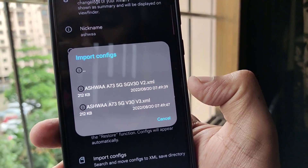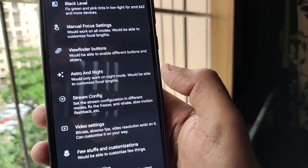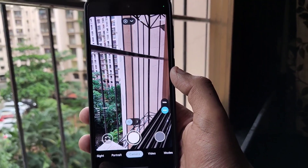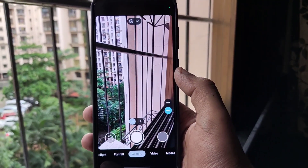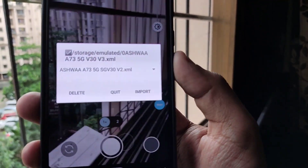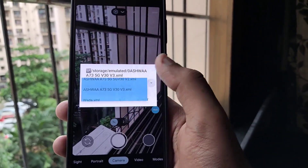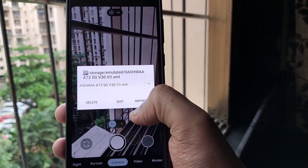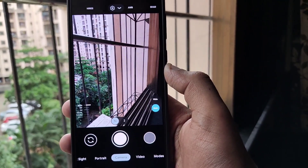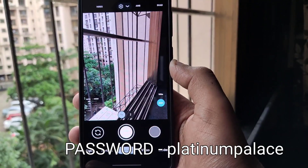You can use any one of them, but I would recommend you use the v3x.xml, which is the second one. Click on that, go back, and double tap on the empty space next to the shutter button. You will see a small window — click on the down arrow on the right-hand side, tap on the XML file you just imported, click import, and your GCam application will restart and you are done. You can also find some GCam versus stock images.